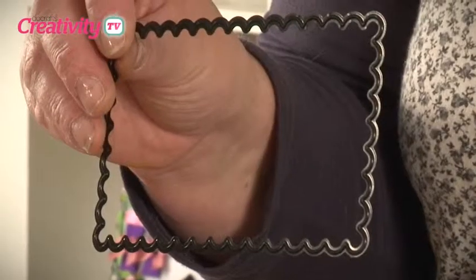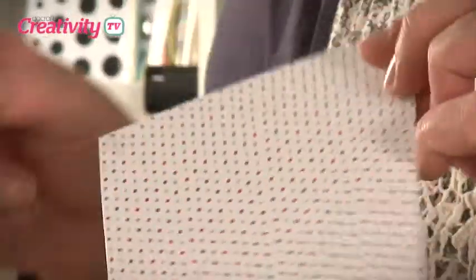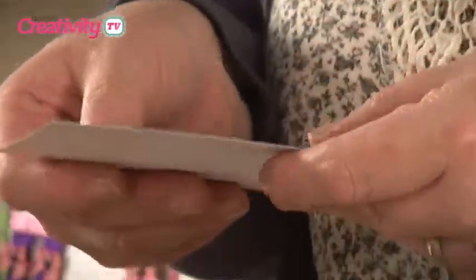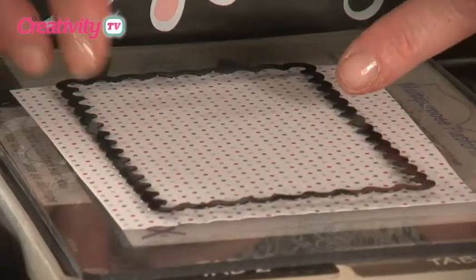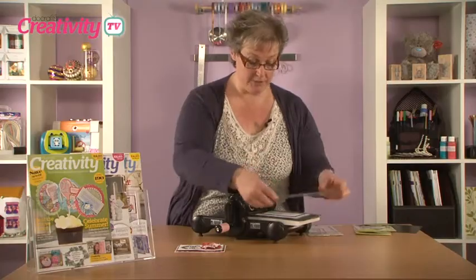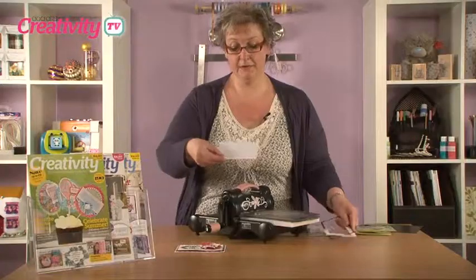So the first thing I'm going to do is just take out the rectangle die that I need. I'm going for the second largest one from the packet. I've just cut a piece of spotty paper — this is going to create the background. I'm going to pop that onto my Big Shot and put it cut side down onto my paper, so I can see exactly where I've positioned it, and just run it through. So what that gives me is the outline section.